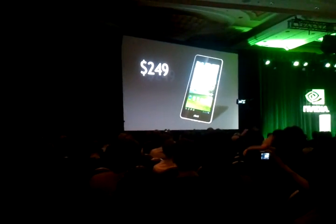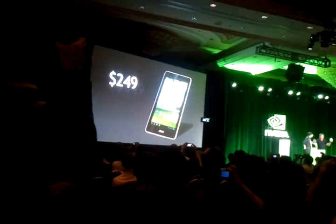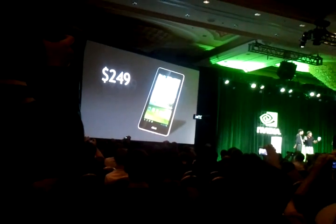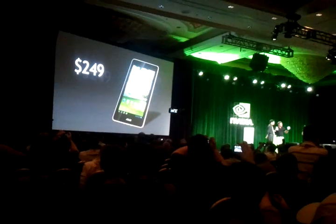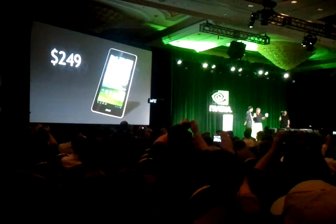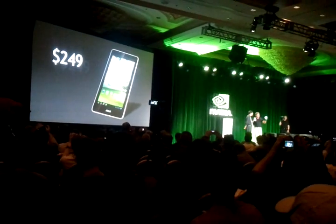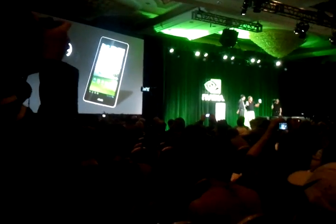It's quad core, every touch interface is made at 60 hertz, 1280x800 resolution, a fabulous camera, battery life all day. You can use it to read books, watch movies, play games — everything that we saw on Tegra Zone, all of the demonstrations we just made — all possible at $249. This is unbelievable. This is terrific.